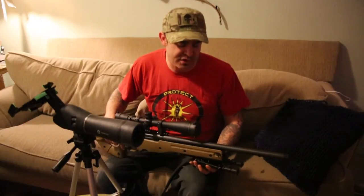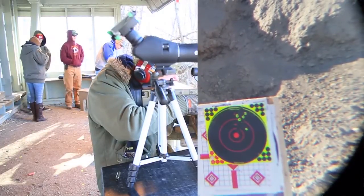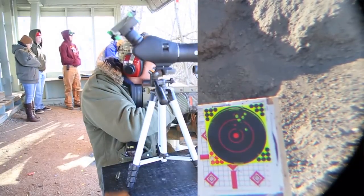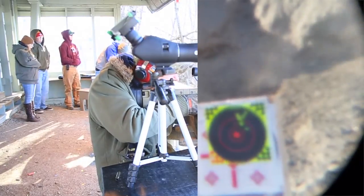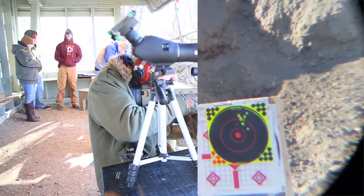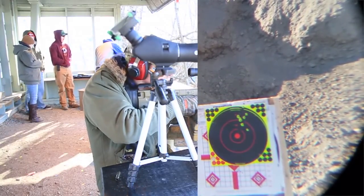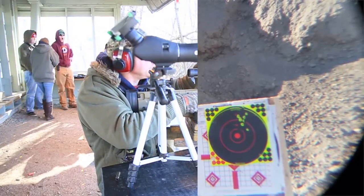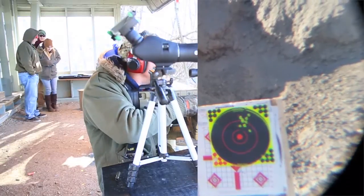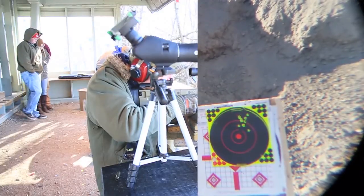One thing that was weird is my Leupold Mark IV seemed to go off-center. I had it dialed in last time — maybe because it was only 50 yards — but I couldn't even get on paper at 100 yards. I had to go back to 50, dialed it in, and then was on paper at 100 yards. I did get three shots in a less-than-MOA group, right on top of each other, but otherwise it wasn't a really tight group.